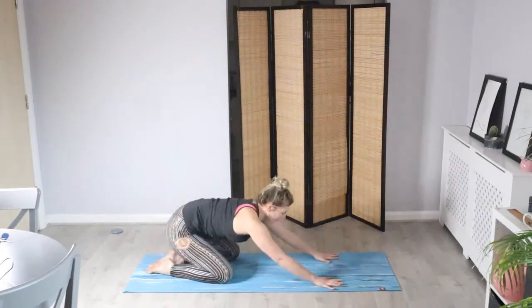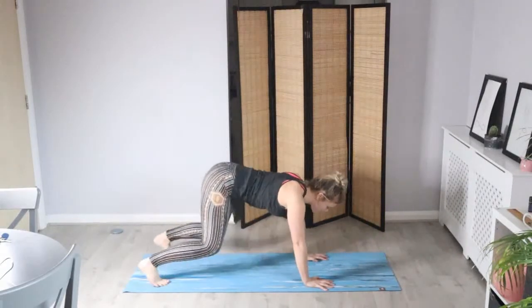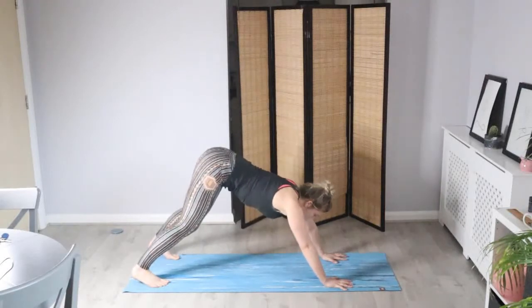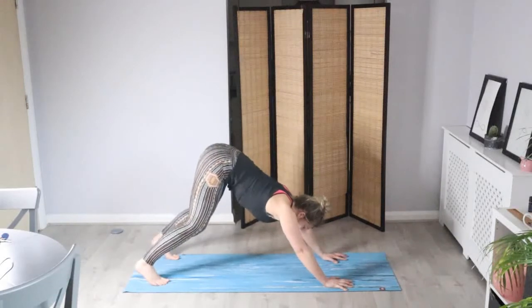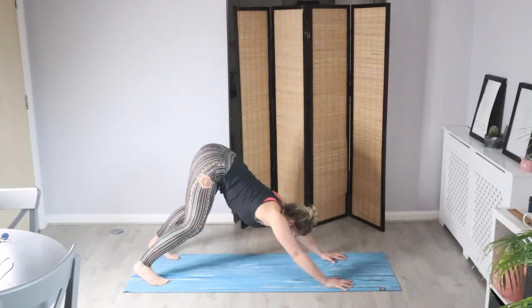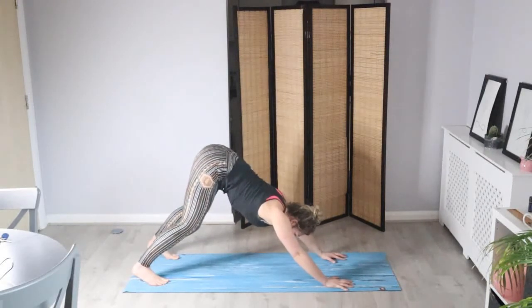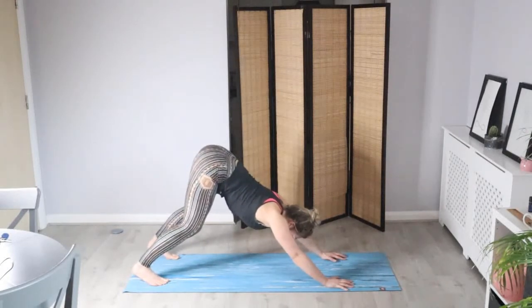On your next inhale let's bring it back up to all fours. Tucking the toes, lift the hips — downward facing dog. So the hips are high, the arms are strong. Again, try and bring the shoulders away from the ears to avoid any shrugging. Bend and soften into the knees, and hold it here for three breaths, feeling the shoulders begin to wake up, the core muscles engaged. Bend into the knees as much as you need to in order to get a nice neutral spine.